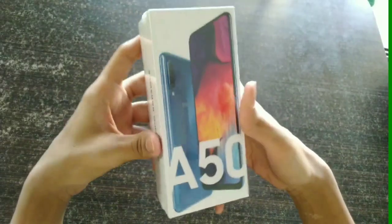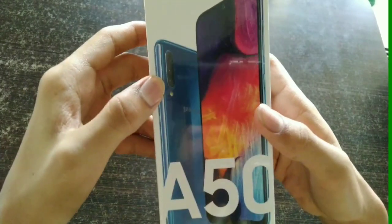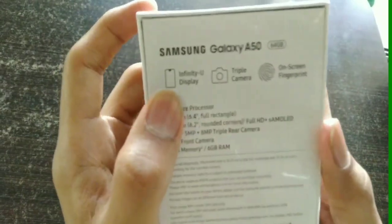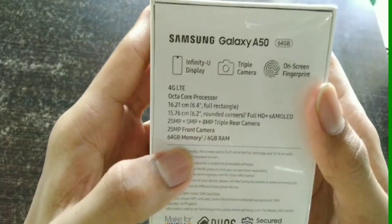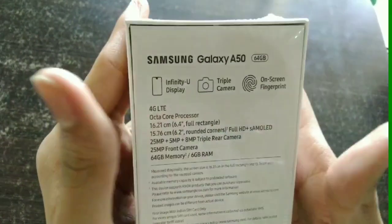The Samsung Galaxy A50 is right in front of me. As you can see, it's a blue color variant and it has a triple rear camera with a flash. The main highlights are an Infinity-U display, triple rear camera, and an in-display fingerprint scanner. It also has an octa-core processor and a 6.4 inch full HD plus AMOLED display.